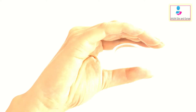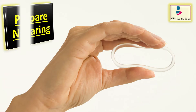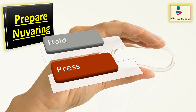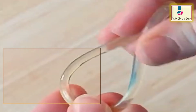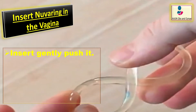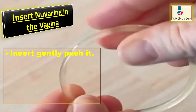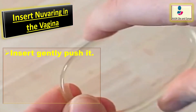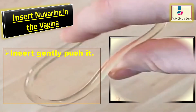To prepare NuvaRing for insertion, hold it between the thumb and index finger and press the sides of the ring together. Then insert the folded NuvaRing into the vagina and gently push it further up using the index finger.